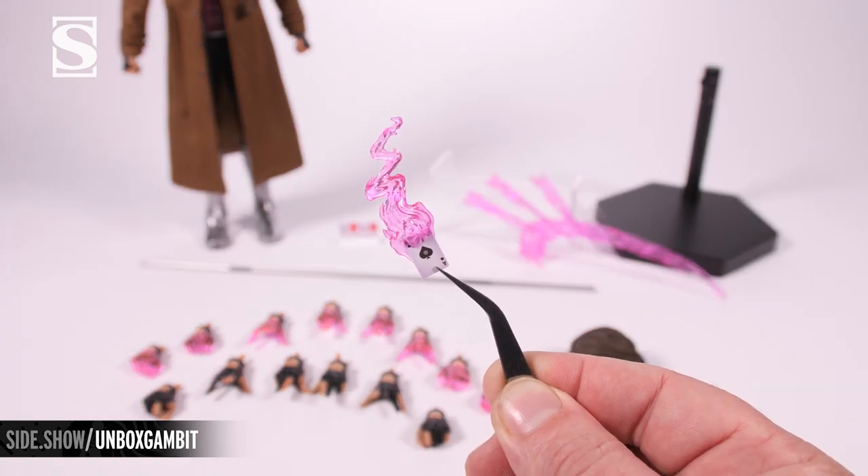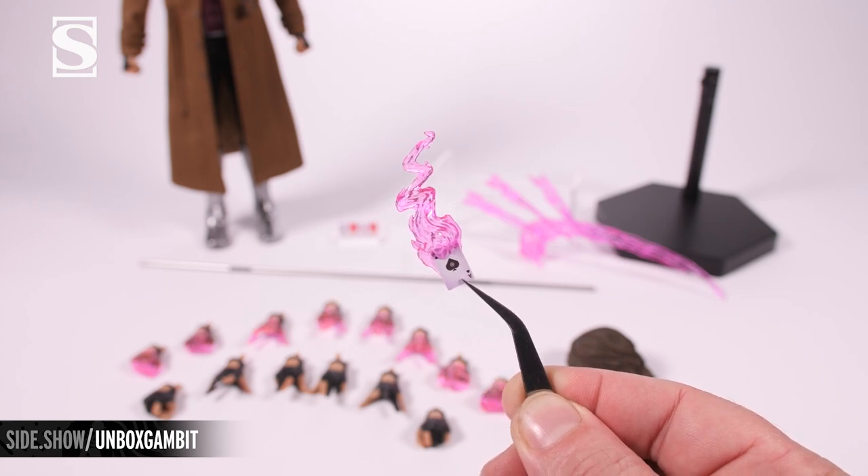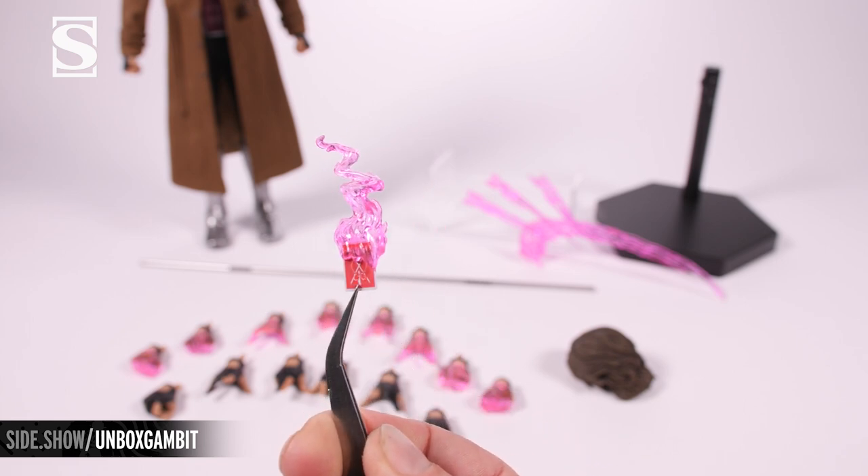Next is the ace of spades glowing effect — translucent, allowing the light to go through. The card is permanently attached but it will fit into multiple versions of the hands that are supplied.